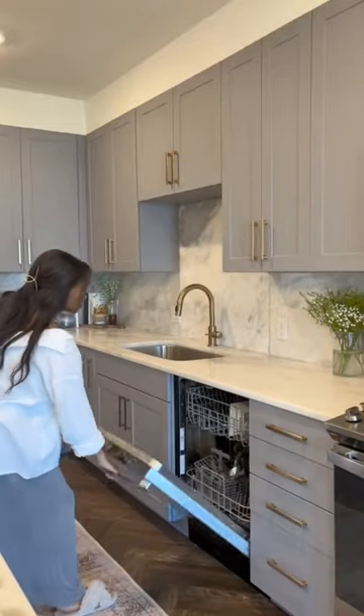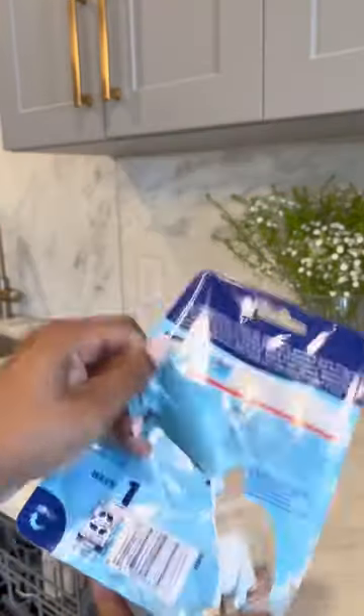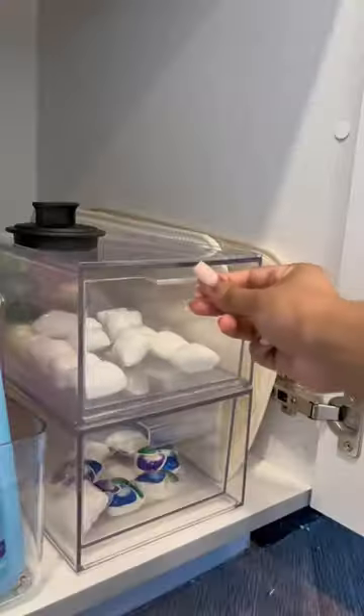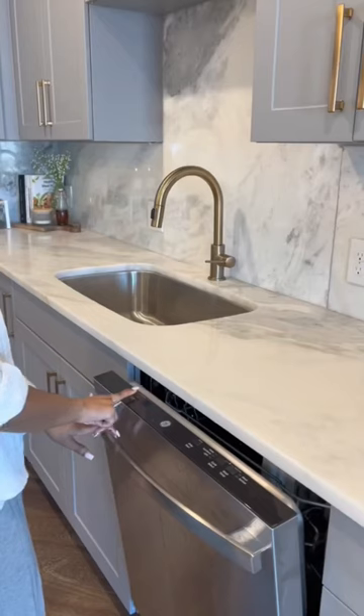If your dishwasher is being a little wonky and isn't cleaning the way it's supposed to be cleaning, there's a good chance that it just needs a little degreasing. I absolutely love these dishwasher cleaning tablets from Finish. You can just throw them at the bottom of your dishwasher during a normal wash and you're good to go.